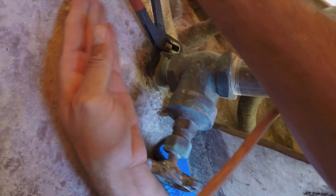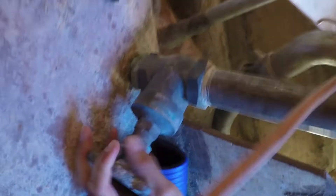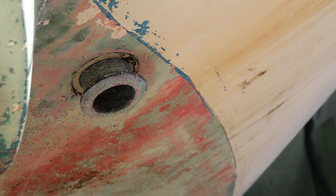I used some plumber's wrench, I think it's called, and just undid the through-hole fitting. This was so I could push it through and give myself a bit more space to cut the through-hole fitting out.